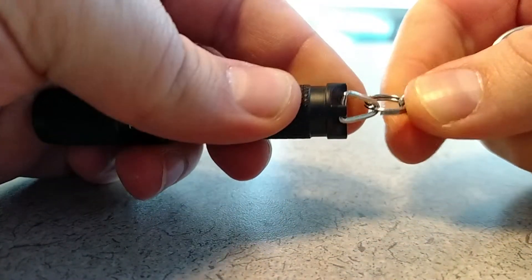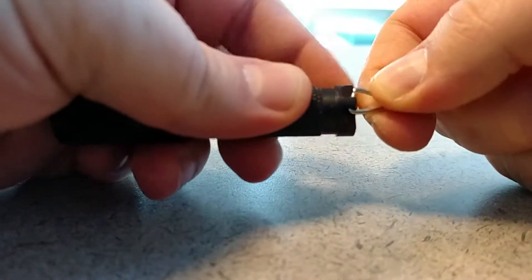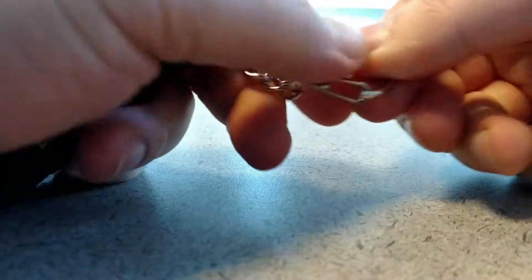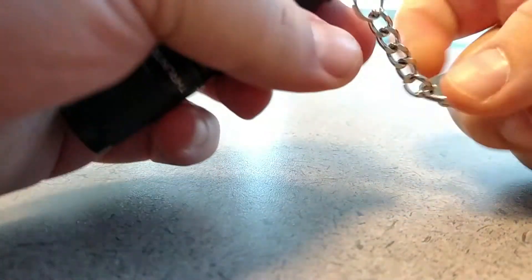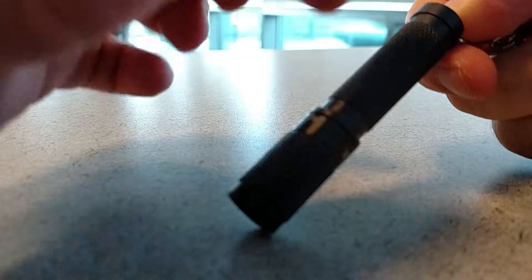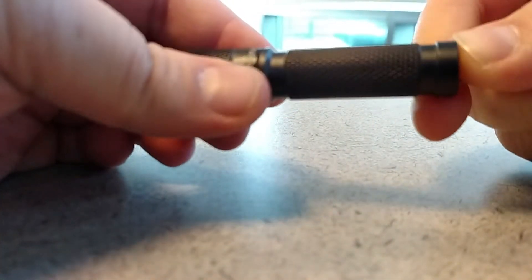It has a clip that you can put on here — I just crimped it with a pair of pliers. It has a nice C-clip that you can clip onto your keyring. I might use it in this configuration or put the metal clip that snaps on. I don't have that with me, but I can quickly put it on my pocket.